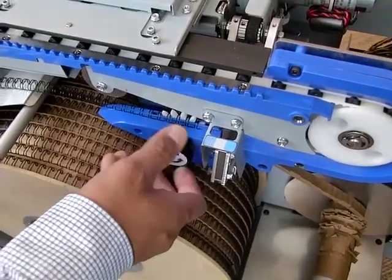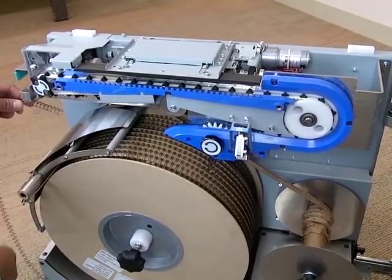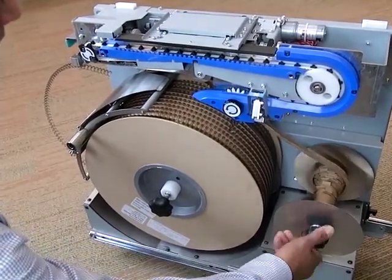Turn the knob on the sprocket counterclockwise and place the end of the wire on the magnetic catch. Turn the rewind spool counterclockwise to give the carrier paper slack.